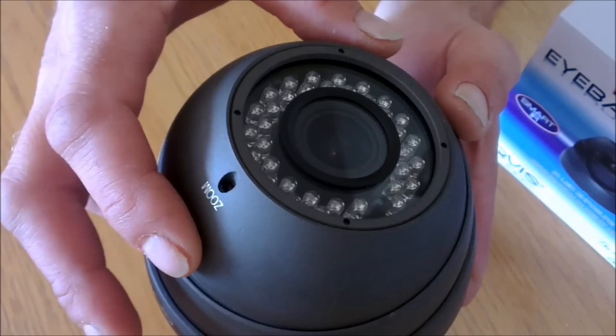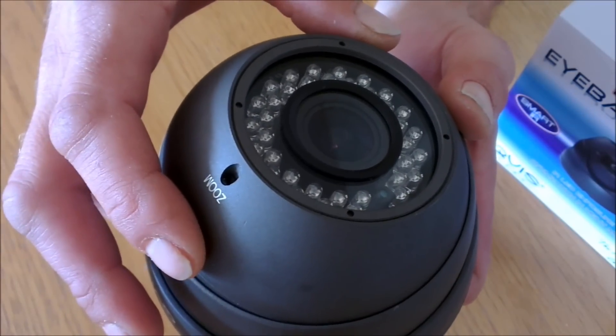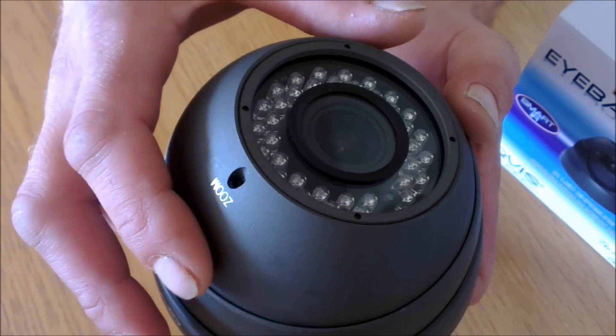Later in the show we'll be connecting this camera to a DVR and we'll show you the picture of the image. Thank you very much.